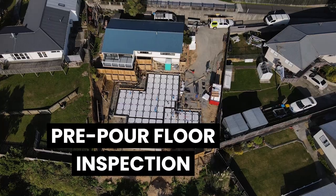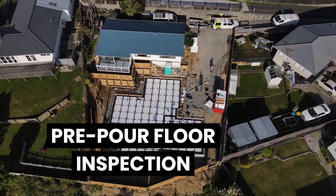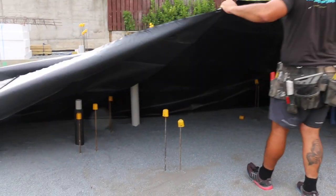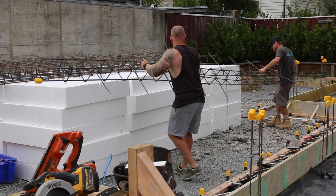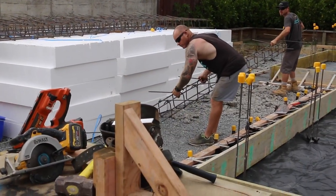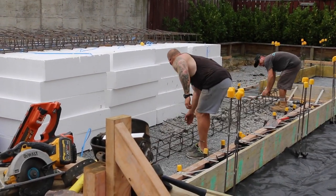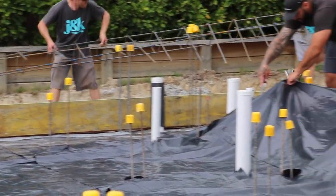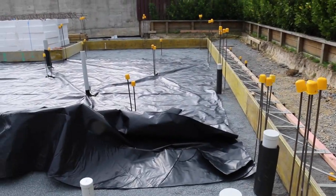Then we'll do a pre-pour floor inspection. These days what the inspector wants to see is the polythene, and if the steel work is part of the building consent then he or she will check that off. But if it's signed off by the engineer, they just want to know that the engineer has come and sighted all the steel. In 90% of our jobs if not more, we are getting an engineer to design our foundations.